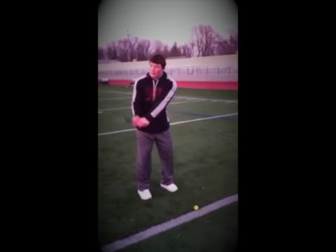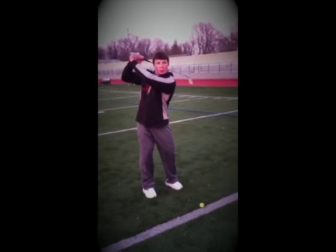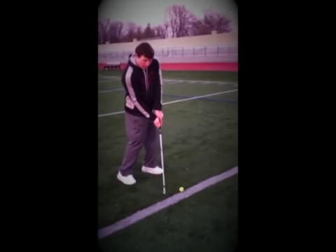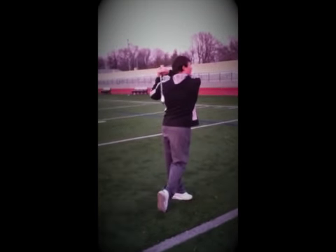Remember: when the club comes parallel, start bending your arms and bringing it back. When you come down, bring your hips and arms together, keeping the club head straight while making contact with the ball, then roll over your arms and follow through.